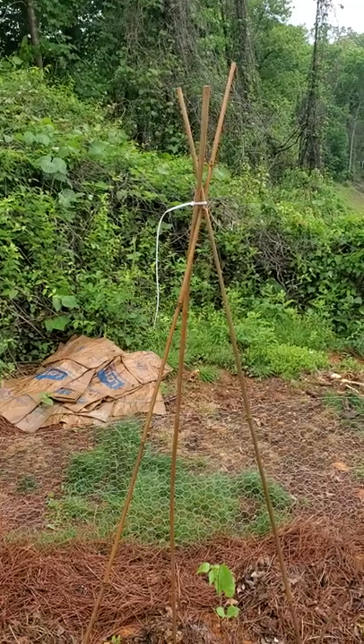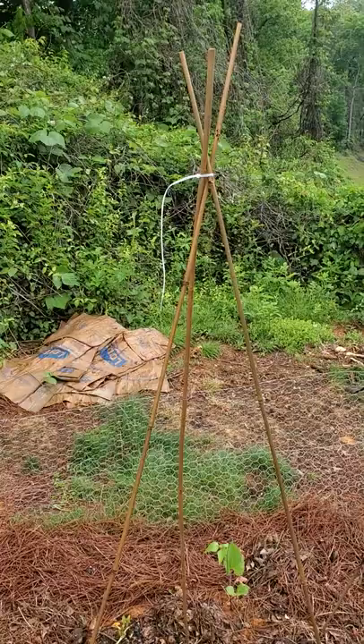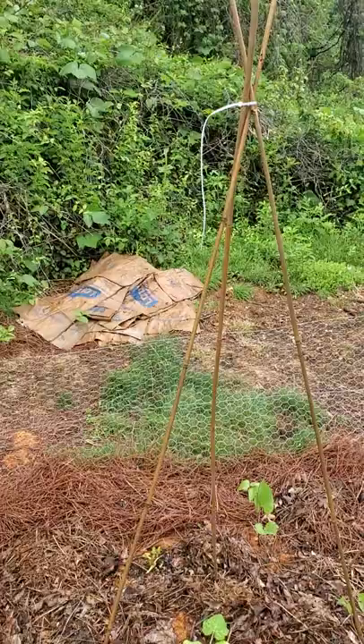Howdy folks, New Yorker in Knoxville here, Herb speaking to you. I hope you're doing well. Just a quick garden update — last time I had done an update, I was considering putting some bean trellises in my garden.